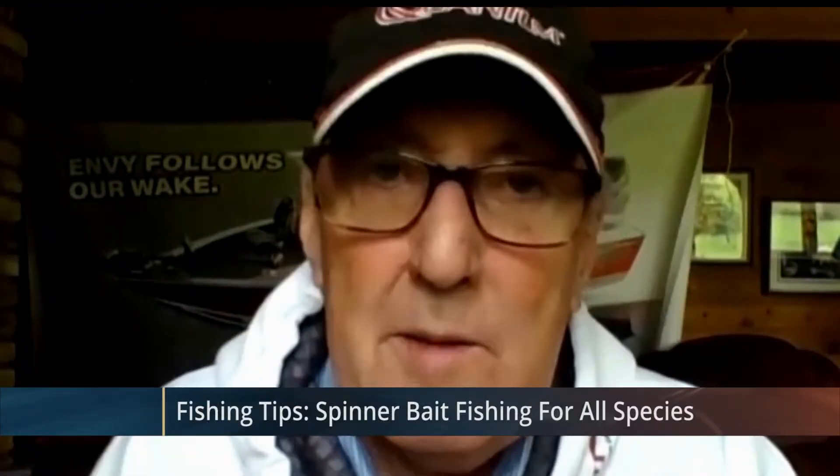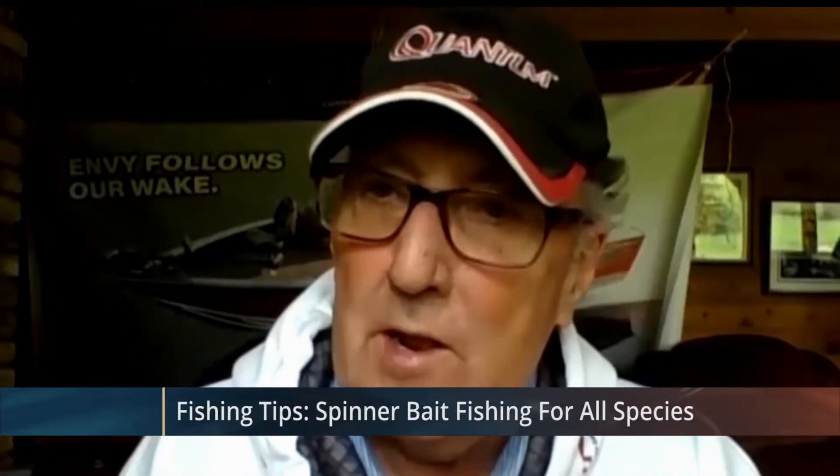In this week's installment of Fishing Tips, Ray and Manny go over different spinner baits to use for selection of fish. Tonight we'd like to talk a little bit more about spinner baits. We've had a segment on spinner baits already this year, but we'd like to talk about the diversity of spinner baits.